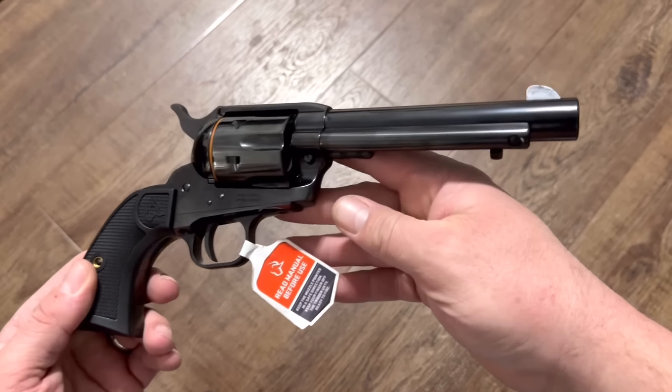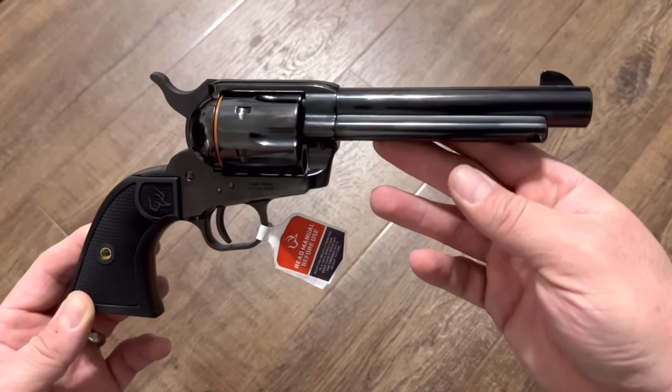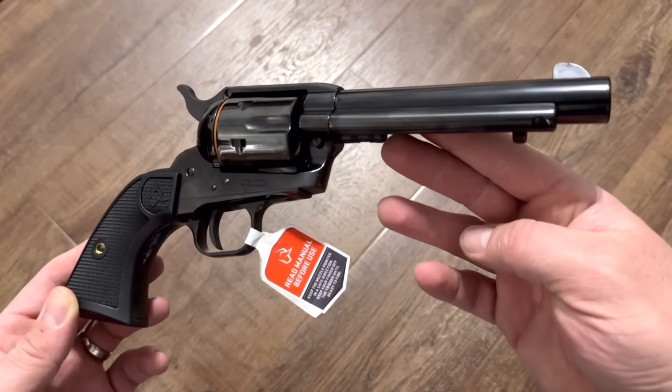That is the Taurus Deputy and this one is in .45 Colt. It is also available in .357 Magnum, which of course would also shoot .38 Special, but I got it in the .45 Colt.